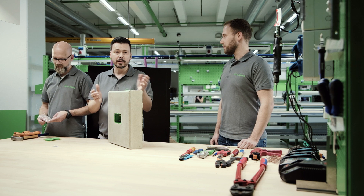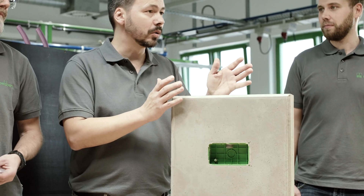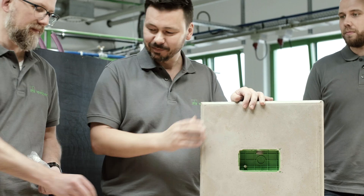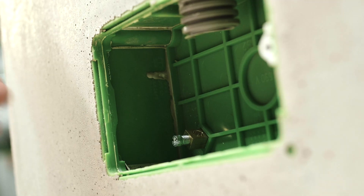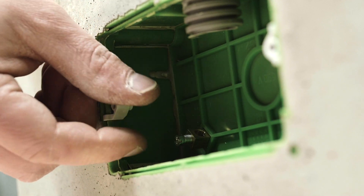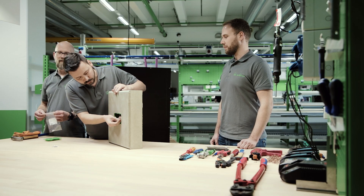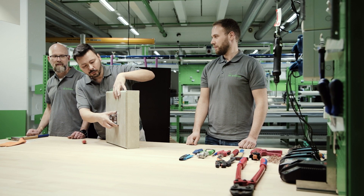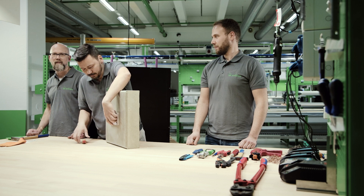In order to install British Standard devices now, it is essential to have the assembly bridges. Please remember to order these at the same time. Because the assembly bridges are height variable, it's also very simple to balance out any slight irregularities in the installation itself. The electrical installation is complete. Now we install the device.